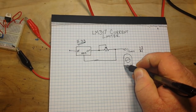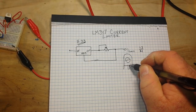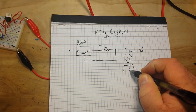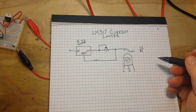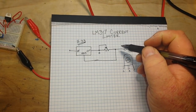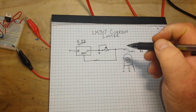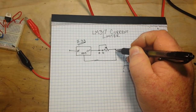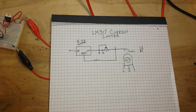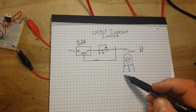If you have your potentiometer, you have leg one, leg two — those are the outer legs — and then this one is your wiper. So if we call this A, B, and C, you would just hook it up like this: B, A, and C. And if you hook it up just like that, you can adjust this pot to limit your current.